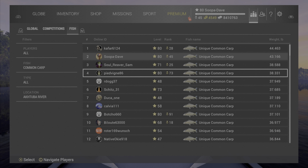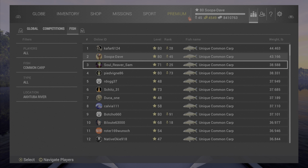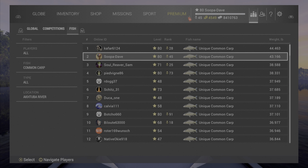At Russia, 38 pounds or about 17 kilograms is the biggest carp you're going to get until you start using a spod mix. Russia obviously isn't the most popular for carp like Weeping Willows. I'm using this as an example because you can see the clear distinction between the top at 44 and down here at 38.